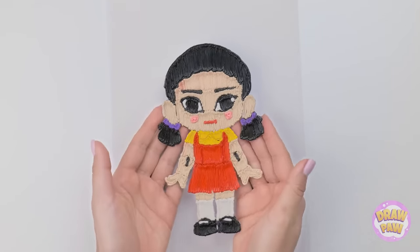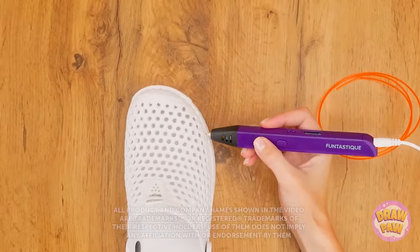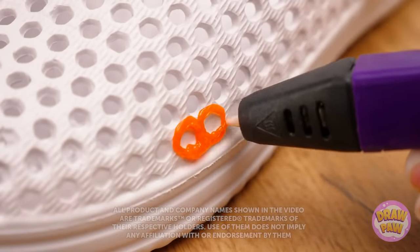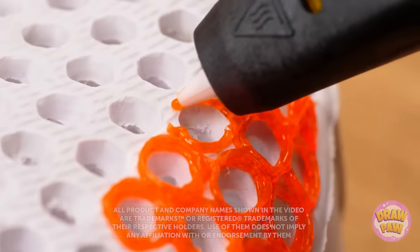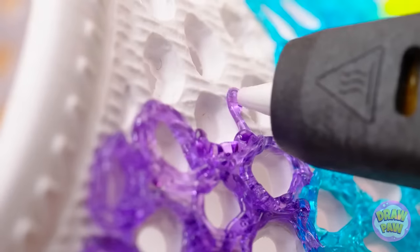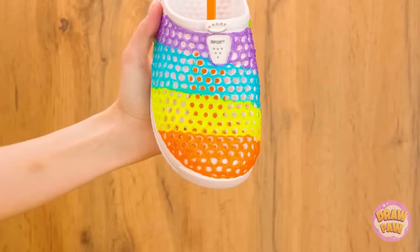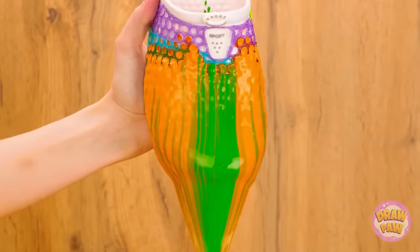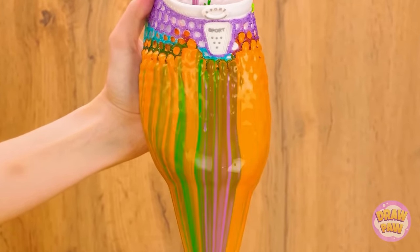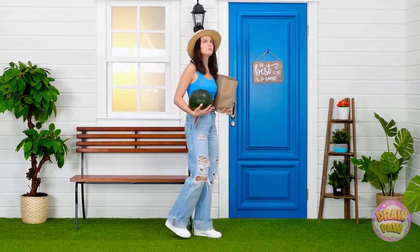Time to decorate my Crocs! These circles are turning out great — I'm gonna switch colors now! It's gonna be so colorful! Beautiful! And now for the fun part! Look how amazing that is!